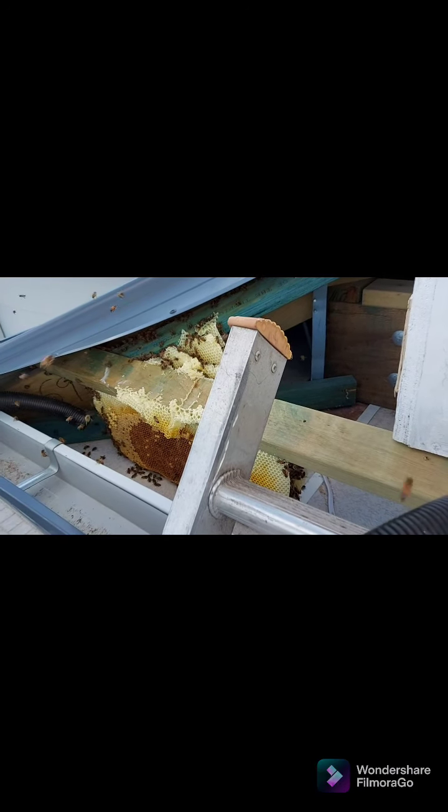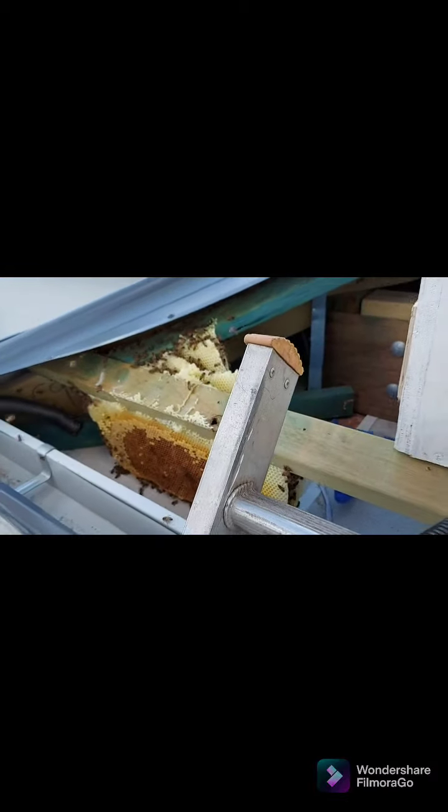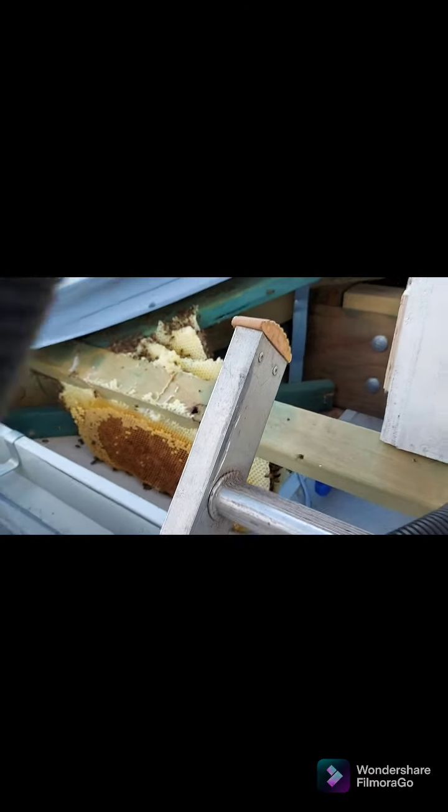They're in there and still running around panicking, which is not a big deal — it's just about cleaning it off well. Now I'm starting to do that.